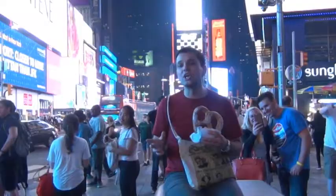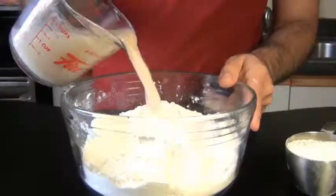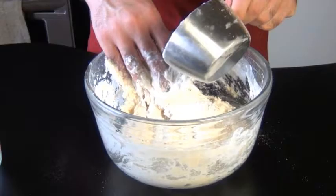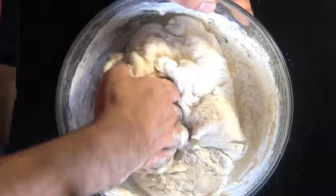Now take your yeast mixture and add it into your flour — pour it all in. You can do this by hand, like what I'm doing, or if you have a stand-up mixer with a dough hook, go ahead and use that. Now I'm going to take an extra cup of flour and add it in slowly, bit by bit. I still want it to be a little bit sticky, but easy enough to knead.